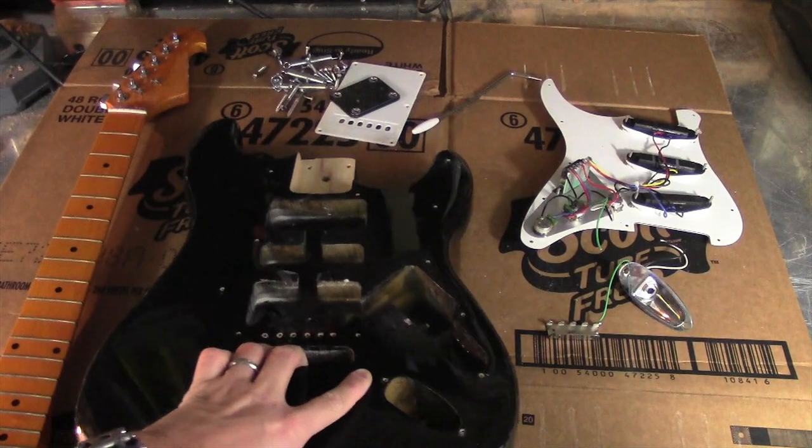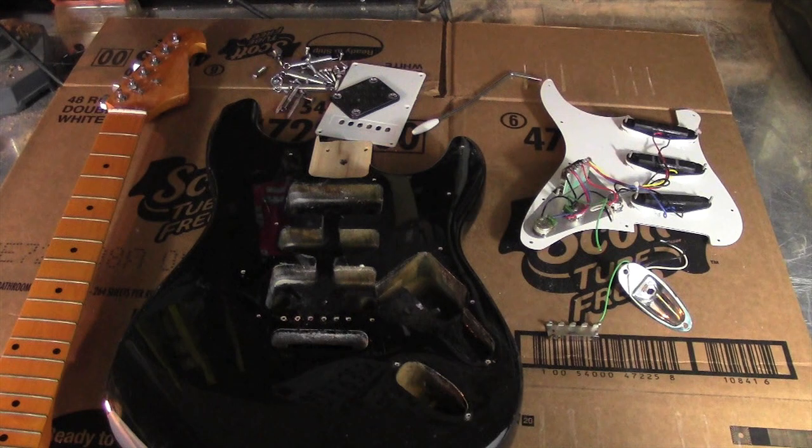I just disassembled this guitar. If you're looking for parts for instrument building, these inexpensive guitars have a lot of parts that are pretty cheap.